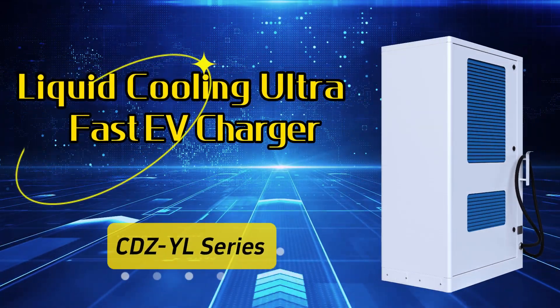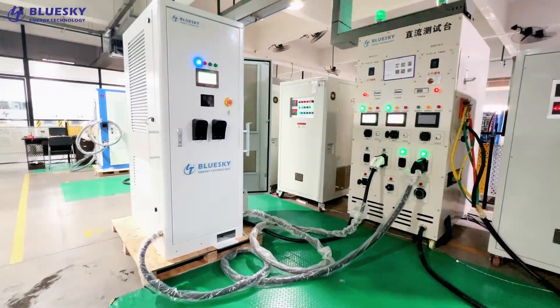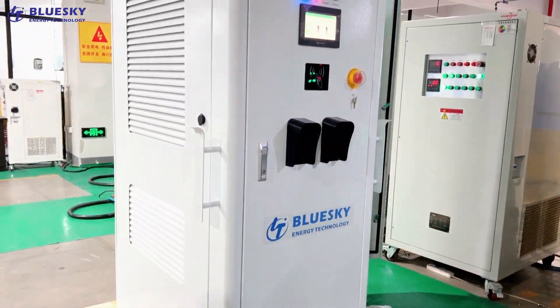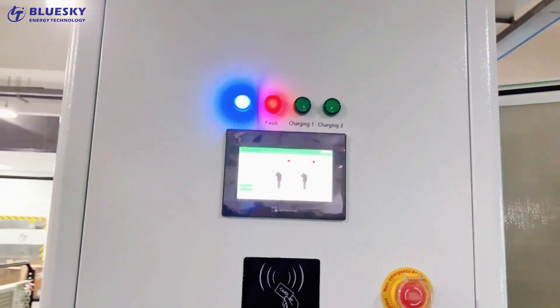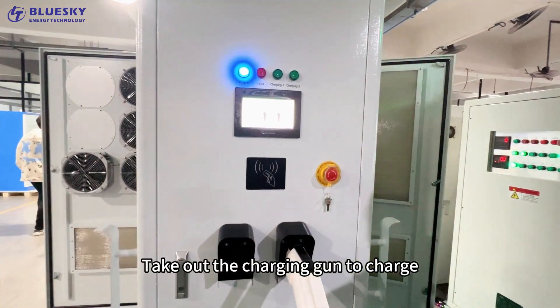Liquid Cooling Ultra First EV Charger. Take out the charging gun to charge.